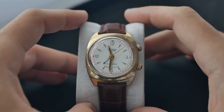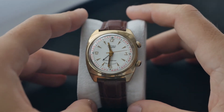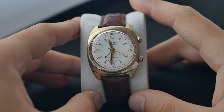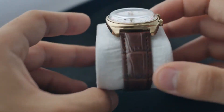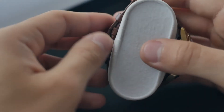The watch has a thickness of 11mm. The case diameter without the crown is 34mm, and with the crown it's 37mm. From lug to lug it measures 40mm. The watch crystal diameter is 30mm.